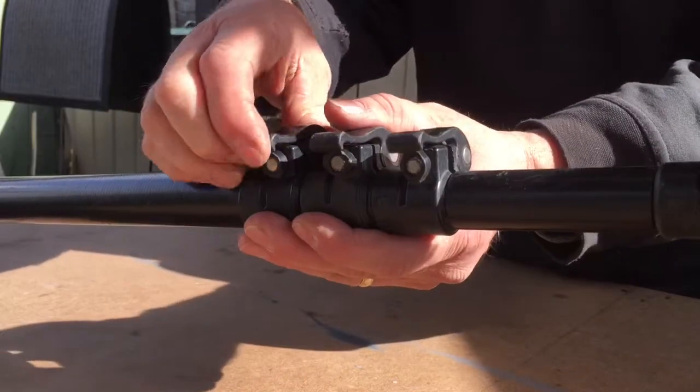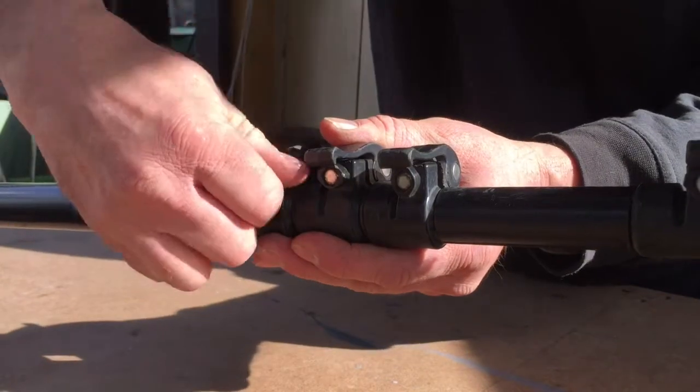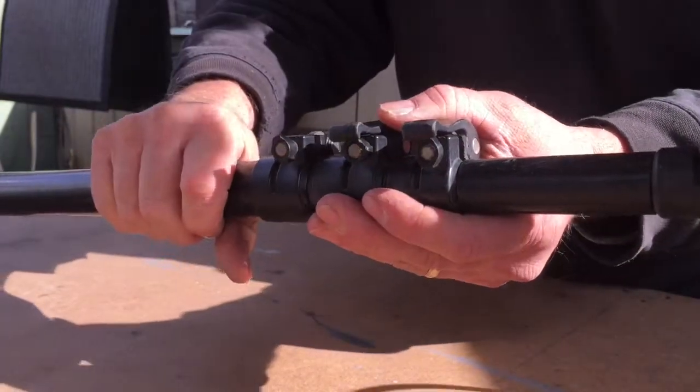Loosen off all the clamps on the pole and take it all apart. Now pull your pole apart into all the separate sections.